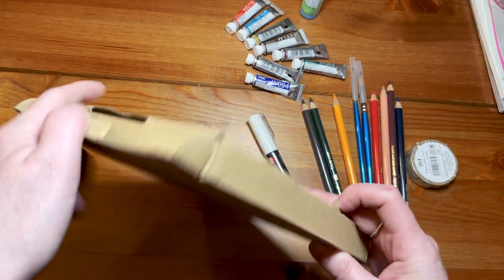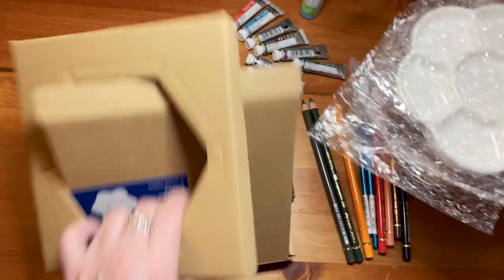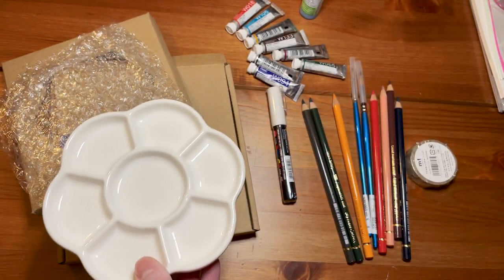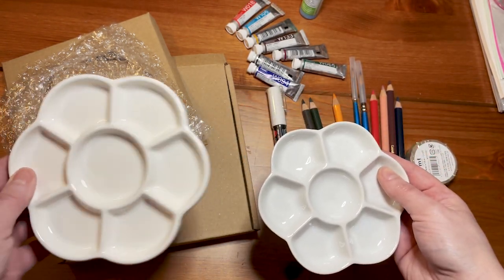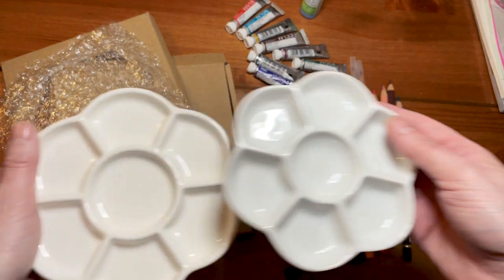So this is the palette. I do have one but this one looks bigger. Let me check. Mine versus Mossery's - and Mossery's has this one. So yeah, it's way bigger.